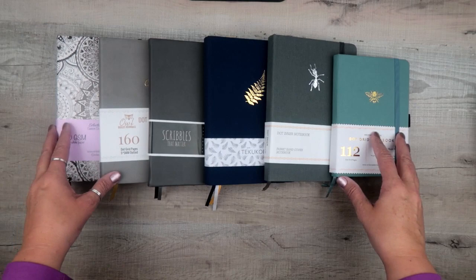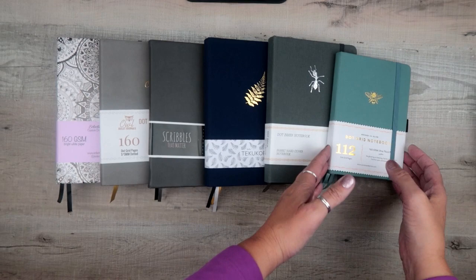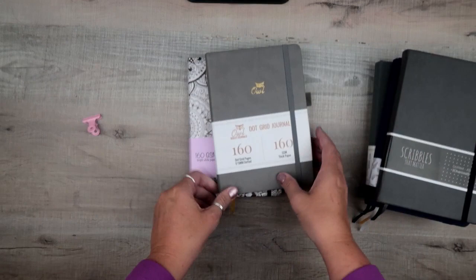Hey nerds, this is Pam coming to you from Stationery Nerd. Today we're going to talk about a comparison I've done on six journals that all have 160gsm paper. You're going to recognize a couple of them like Archer and Olive and Scribbles That Matter, but we've got a few new ones that maybe you hadn't heard about or didn't know made notebooks with 160gsm. Let's get into it — this is the pile we're going to look at.